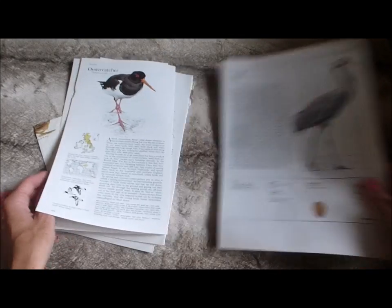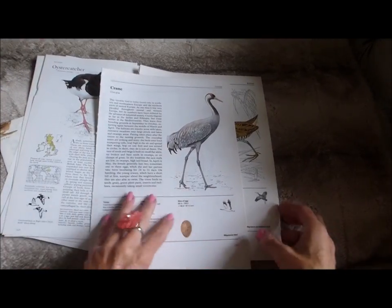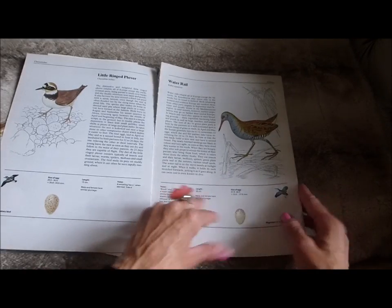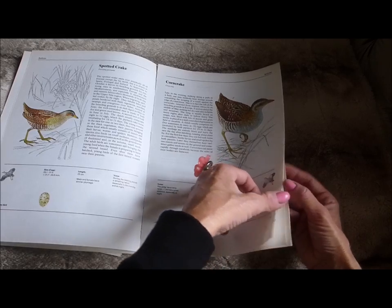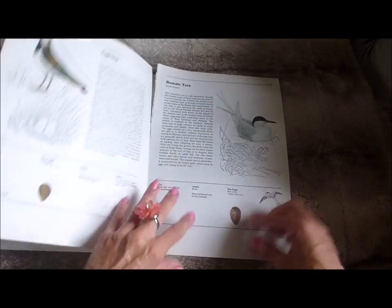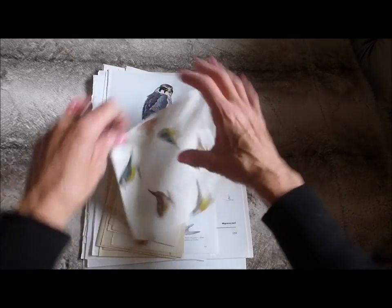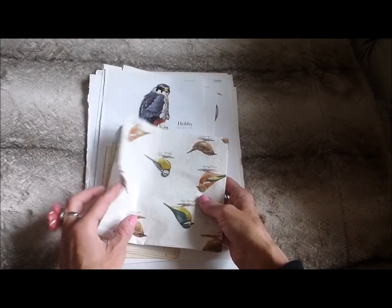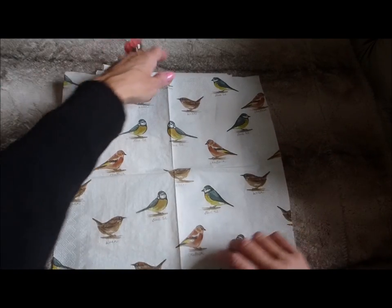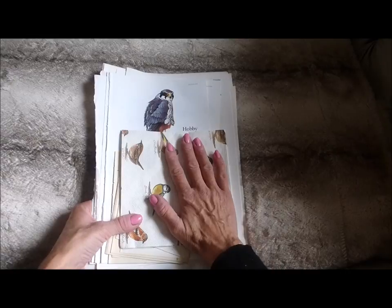They come in a variety of sizes with different styles of images — whether they're black and white, have a background, or are drawn or painted. I'm giving you a little flick through of what's included in each pack. These large pages are really good for tags and things, because you can fussy cut the birds out and use them for tags or covers. There's also a nice selection of bird images and some eggs included. You'll also get a napkin with different birds on it — great for decoupage. There are two different sets.